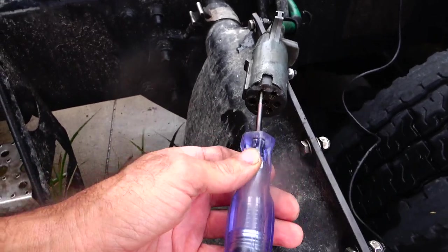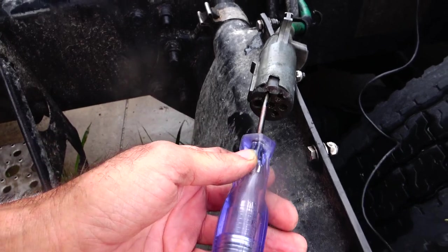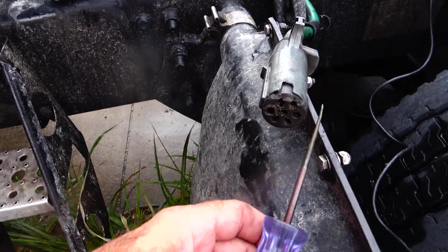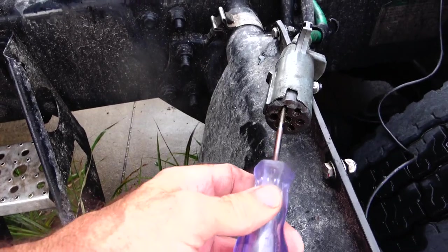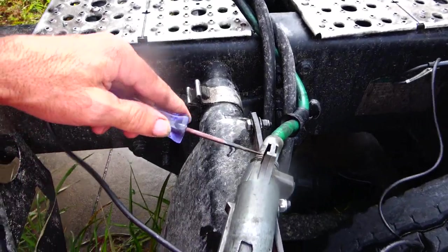That's my phone. I don't have no taillights. And this would be your brake lines. That's my problem.